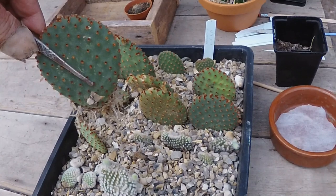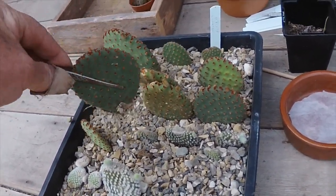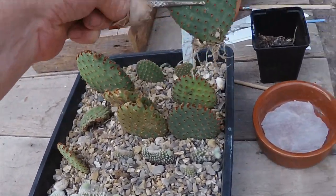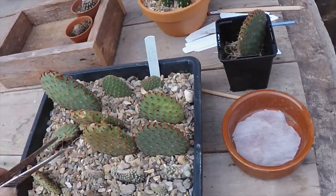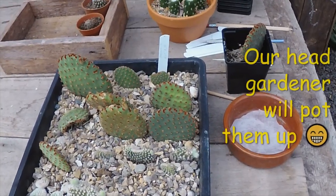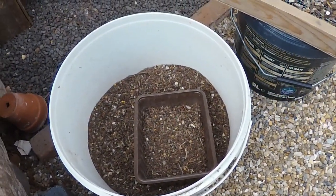So they did well, considering there was no compost at all — just grit and the occasional watering — and they put their roots into it. But obviously there's no nutrient in there so they can't stay in there forever. Once I've finished the video I'll be potting those up into a good bit of gritty compost — Ziggy's Number One and some grit.